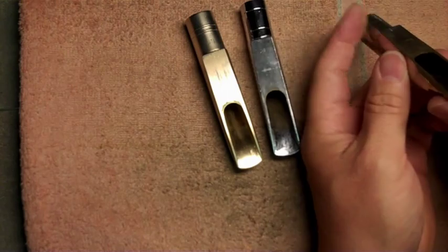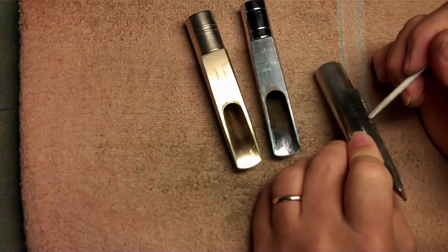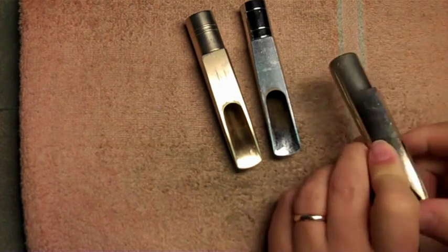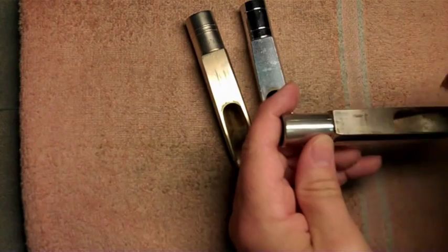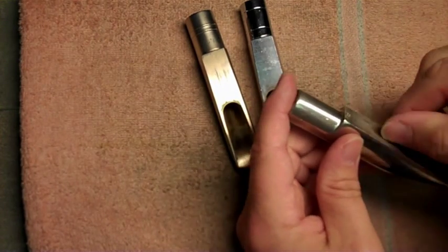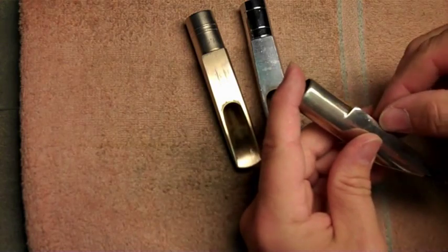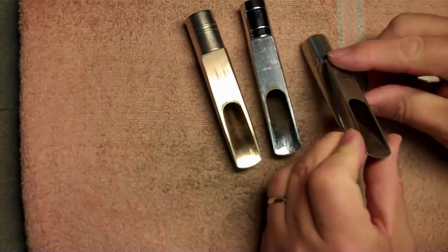The way they do that is they actually have a piece here that is brazed on. It's a square piece that is not there when they're constructing the baffle. They later put that piece on — this thin piece — and brazed it in place. It's like a cap, and they're on all three of these mouthpieces.